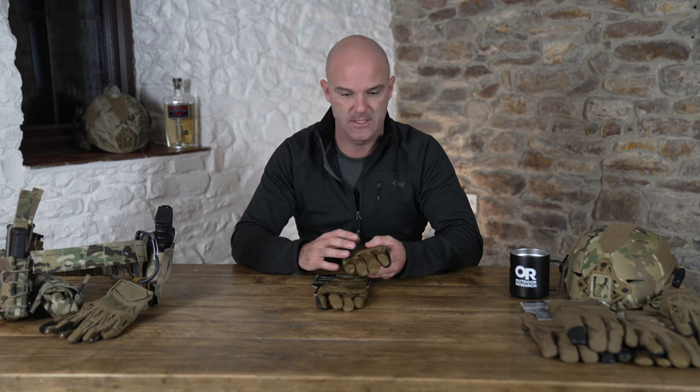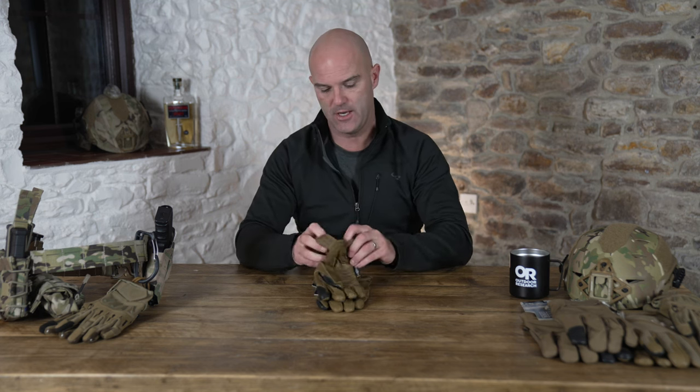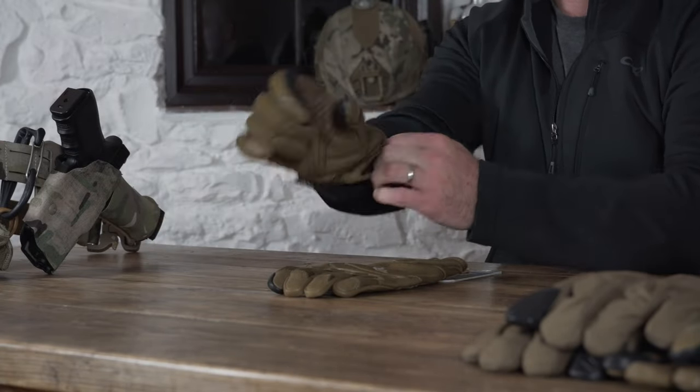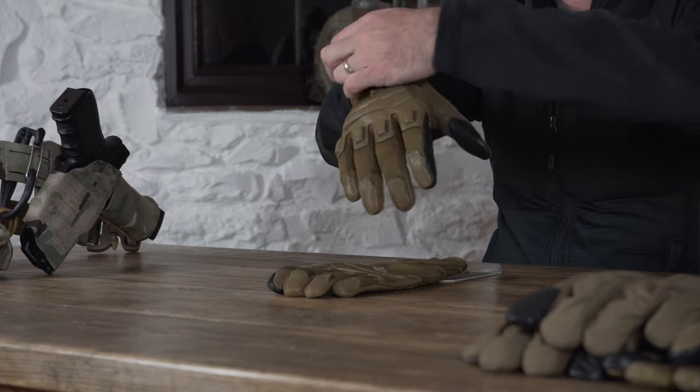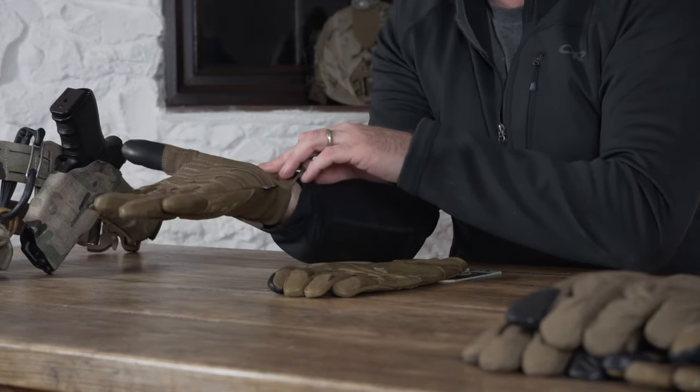It strikes a balance between protection — and it is a very protective glove — and dexterity. If I pop this one on you can see that you've got quite a neat, tight fit with a Velcro closure and a wrist pull, supported by a leather patch on that element there.